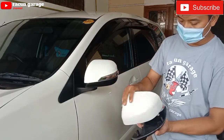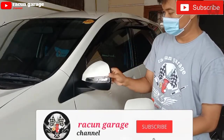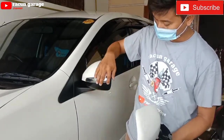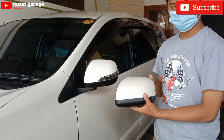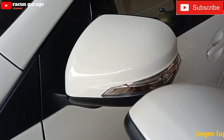Makanya saya beli yang punyanya Vilos supaya kembali yang kekinian lah dan terlihat bagus. Jadi kita beli covernya aja, tidak usah yang satu set sampai belakang kaca-kacanya. Jadi kita cuma beli cover depan aja yang punyanya Vilos.